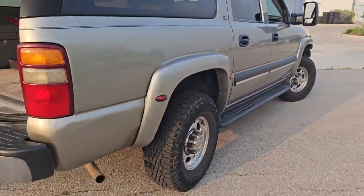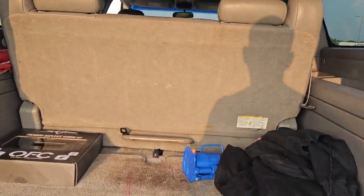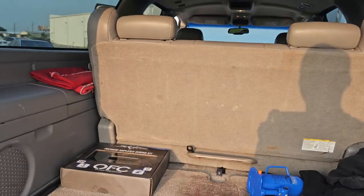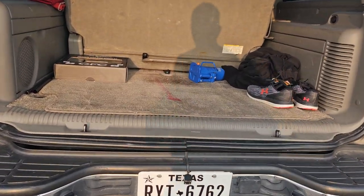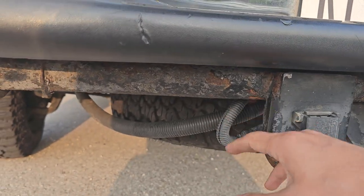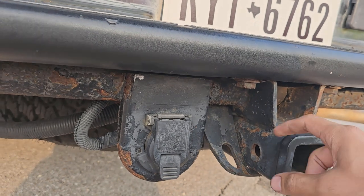It's got 180,000 miles on it — it's an 03 and I got it for a steal, super cheap. You can look up these three-quarter tons and see how much they go for — they're going for like eight to twelve grand easy. I got this for about a quarter of that. Next up, this hitch is super rusty, I don't really trust it, so I'm gonna swap this whole thing out and put a heavy-duty one on there.